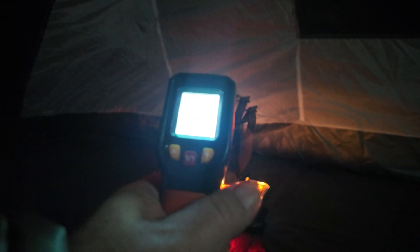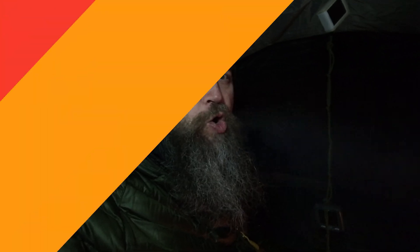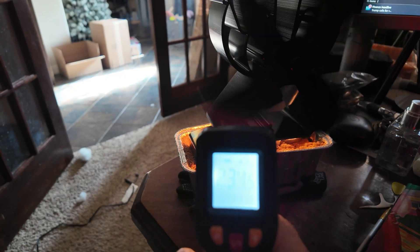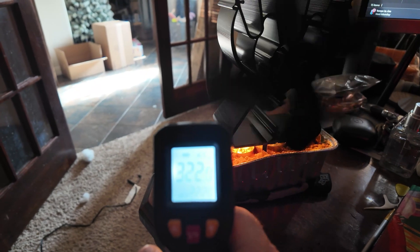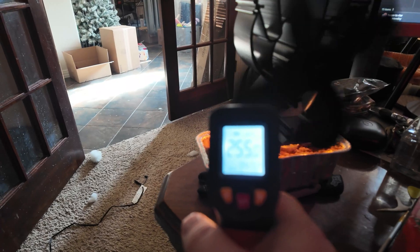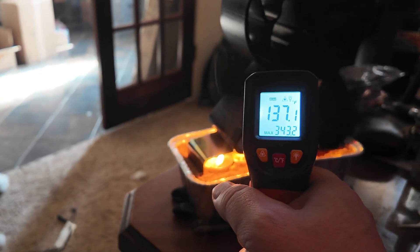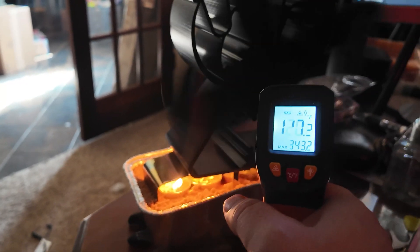Up close, one thermometer is showing about 121.6 degrees. I could fall asleep at this point, but we've got more tests to do. While I was outside it heated the sand up to about 200 degrees. Inside the device it's getting a max temperature of about almost 350 degrees. I did let this one run quite a bit longer because it was getting late and time to get some sleep.